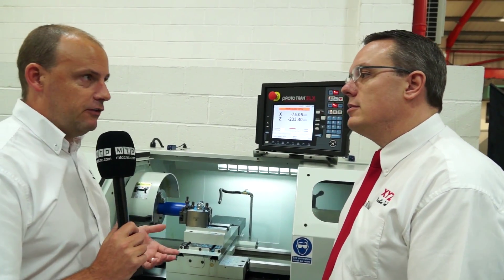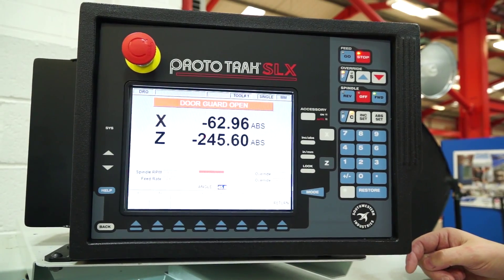It's a full CNC lathe — you've got full CNC in there. Let's dive straight into Prototrack: how simple is it and what can it do?